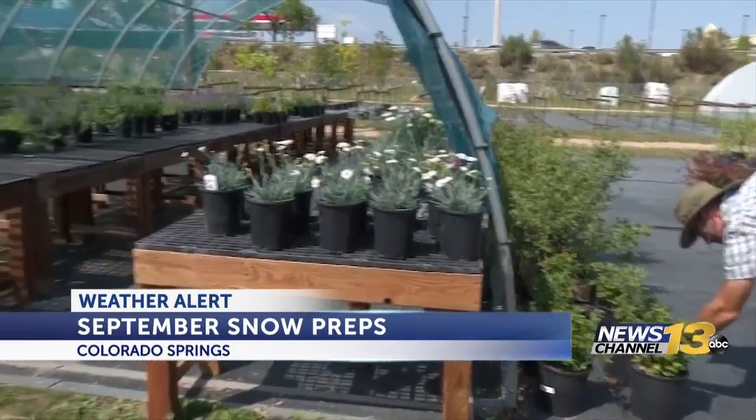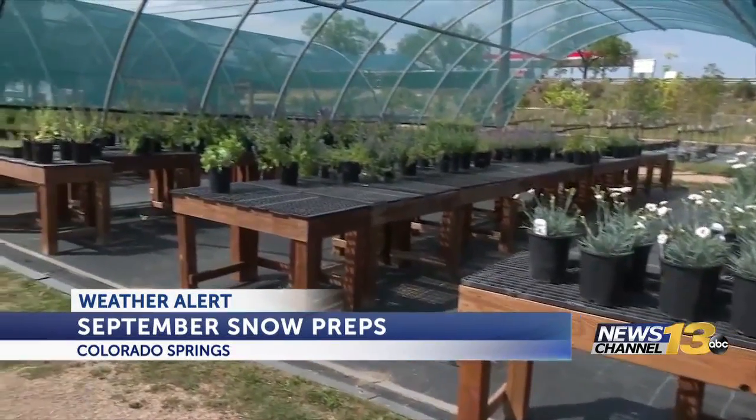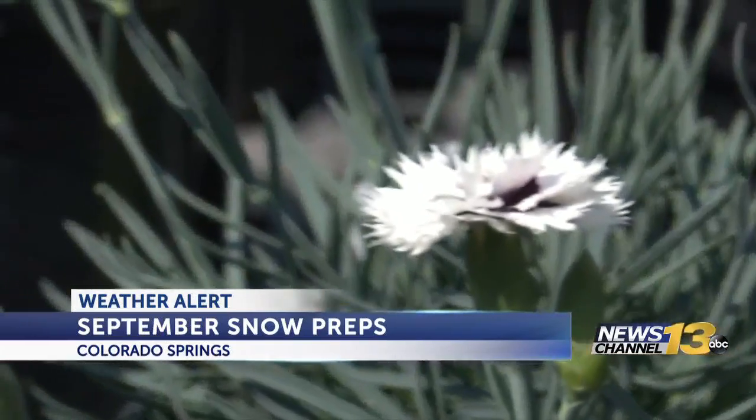It's so early in the season. The good news is it is technically still summer, and you won't have to winterize your whole house just yet. Residents are worried about plants and that kind of thing, so there's some work to do today.